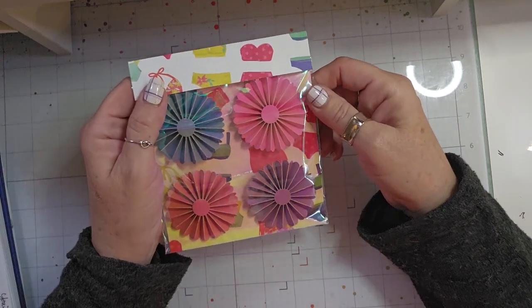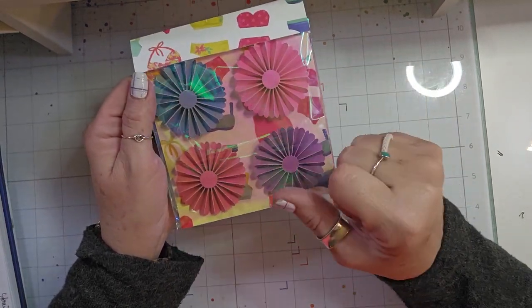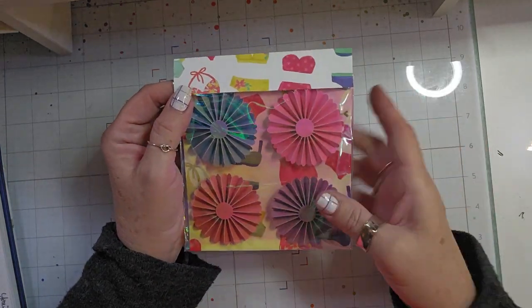I'm also including a set of rosettes. I put two pink ones, a blue one, and a purple. And I made a bag topper, but I'm going to decorate that as well.